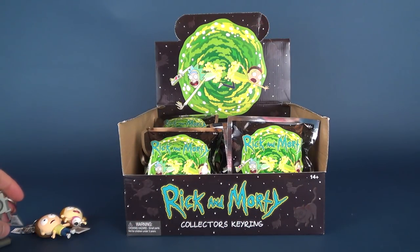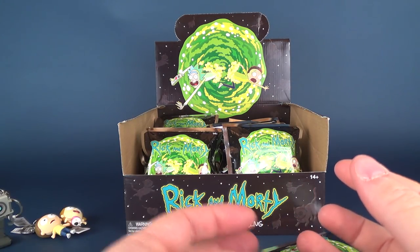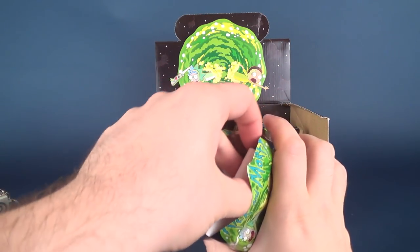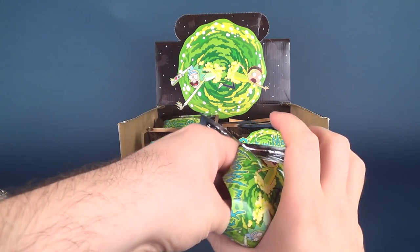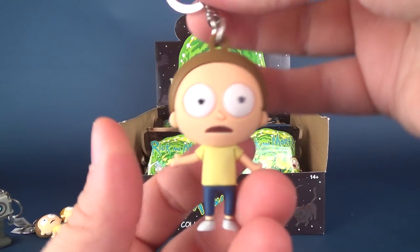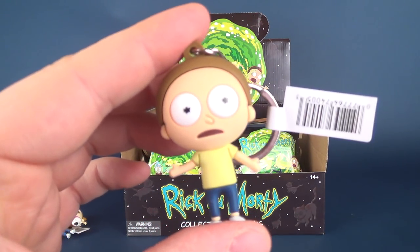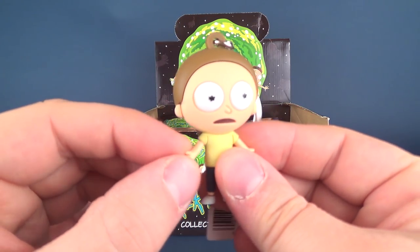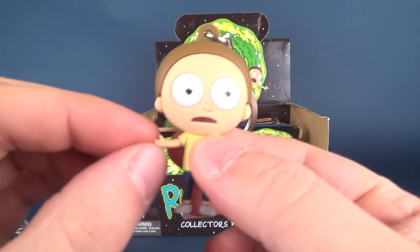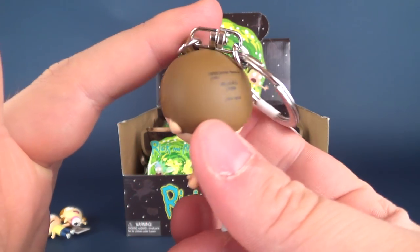There's something somewhat rewarding about opening up the Monogram stuff because normally you always get plastic — it's nice to open something up and have it be a completely different material. I'd actually really like to know exactly what it is. I think it's rubber — it could also be a very soft vinyl. It's probably a rubber sort of material they use for it.